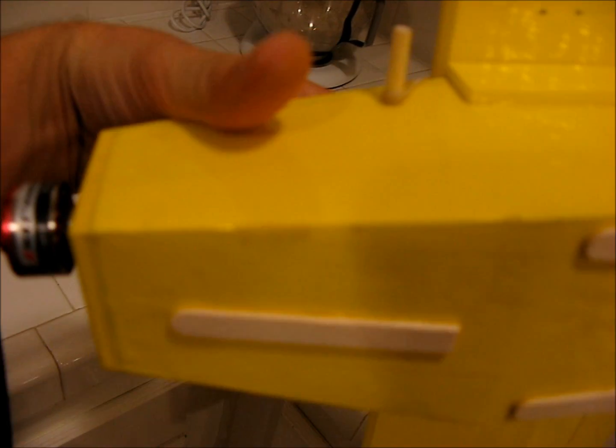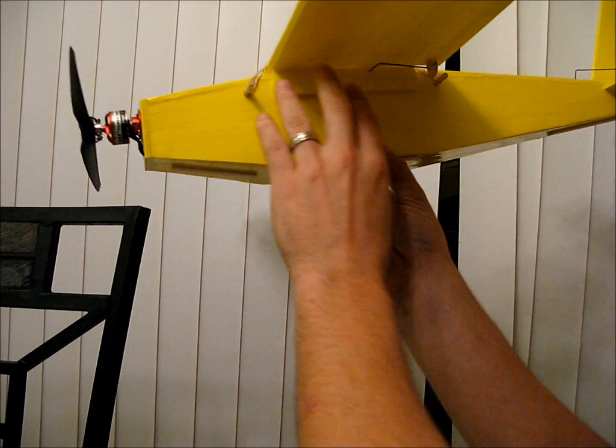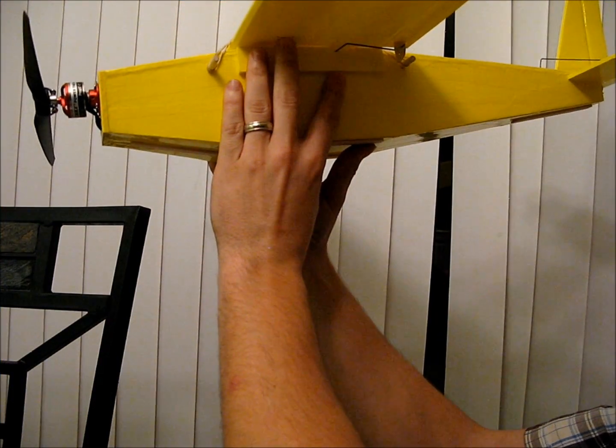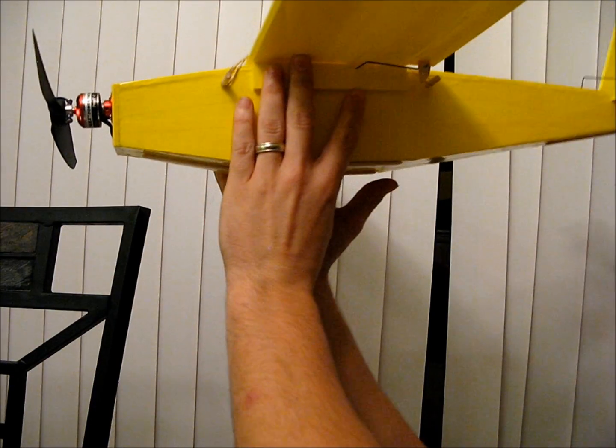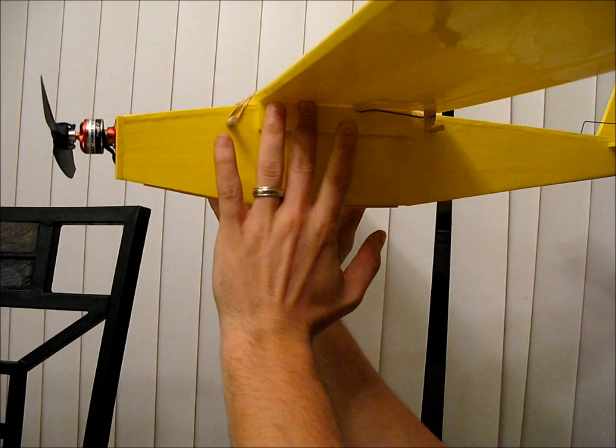To find the CG, you make a mark an inch and three-sixteenths from the leading edge, and then another mark an inch and nine-sixteenths from the leading edge. Then you fiddle with the battery placement in the nose until you can put your finger on either side and it will balance right there. You put your finger between the marks on both sides and try to balance it, and if it seems pretty level like this one is, then you got it right.